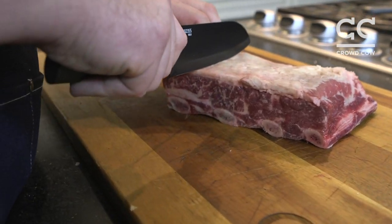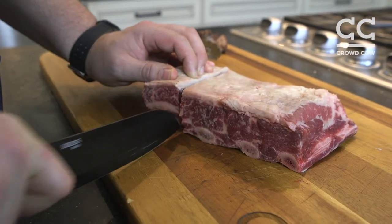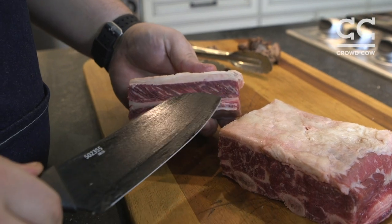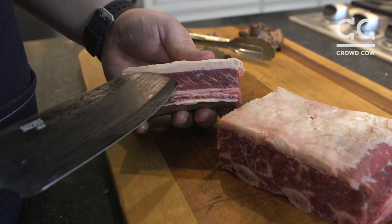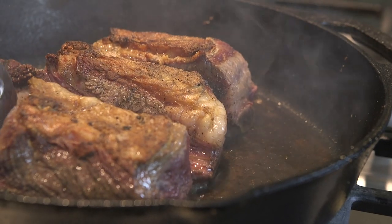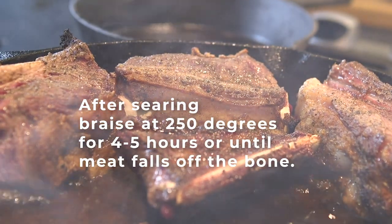And then you cut parallel to the bone. And then you've got this nice short rib section. Look how beautiful all that fat is. Look at this nice marbling, this nice fat cap on top — it's gonna just render really, really nicely. Creates a really juicy, flavorful, sort of unctuous piece of meat.